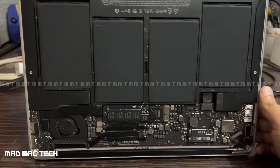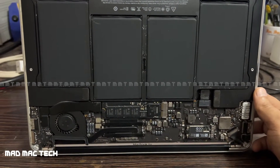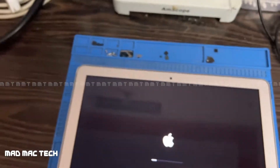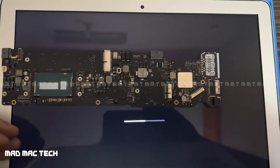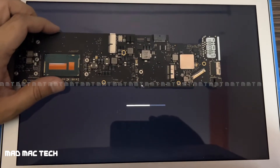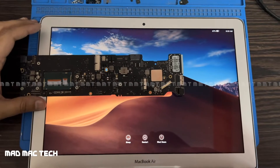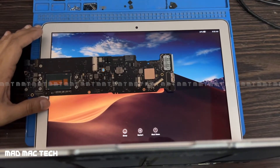Assuming the battery has charge, let's press the power button. The fan is spinning — we have a chime! The MacBook has booted. Great — MacBook fixed, one more win. Thank you for watching, see you all in the next video.